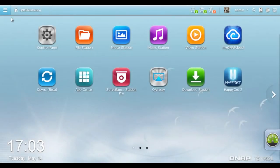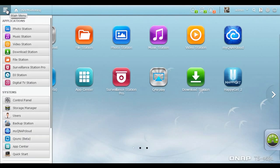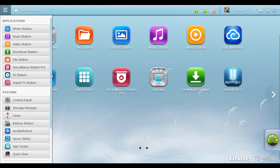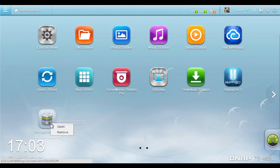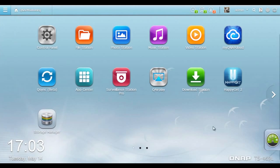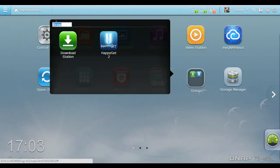The refreshing QTS 4.0 desktop environment delivers a smooth user experience thanks to its intuitive and easy-to-use design. Click Main Menu — it neatly presents all the enabled applications, system preferences, and any additional apps you've installed from the QNAP App Center. It is well organized so you can find the desired functions quickly. You can drag and drop frequently used icons to the desktop as shortcuts, and remove them easily to keep your desktop organized.